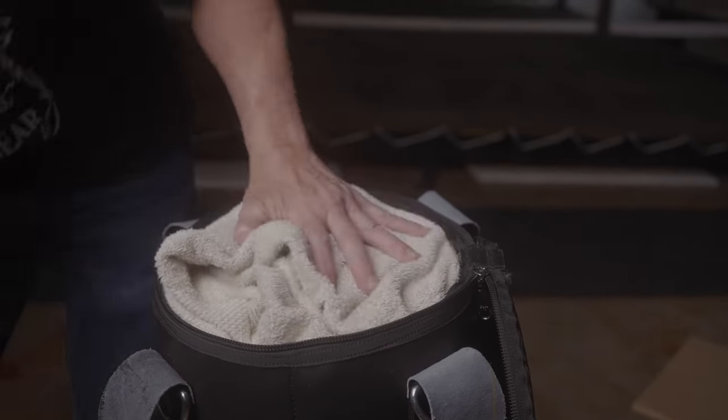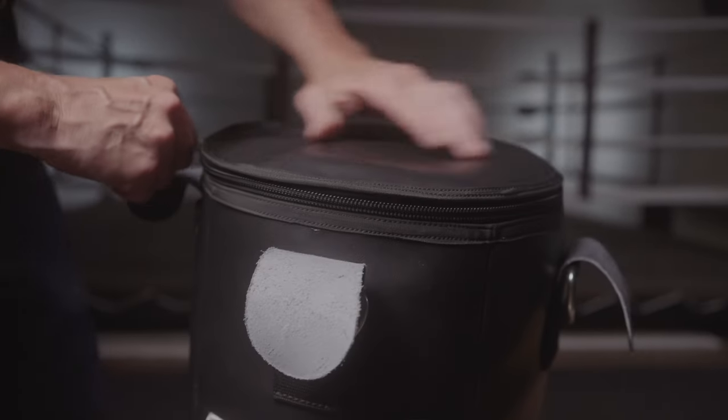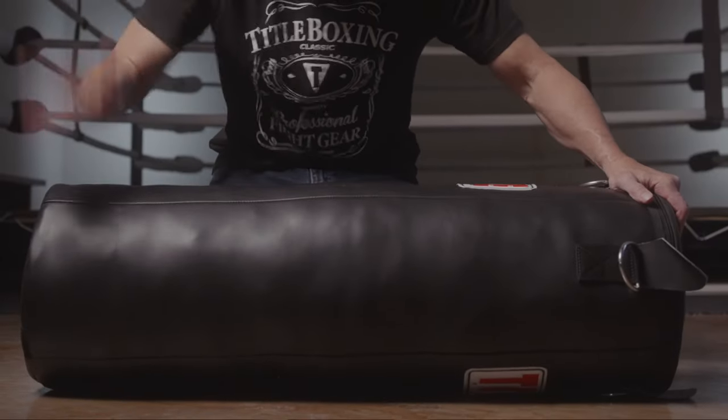After all of that, top your bag off with the second pre-cut cardboard piece and close it up. Even though over time the bag will settle and look more smooth, you can turn the bag on its side after it's complete and pound down some of the lumpy spots to give the bag a more uniform look.